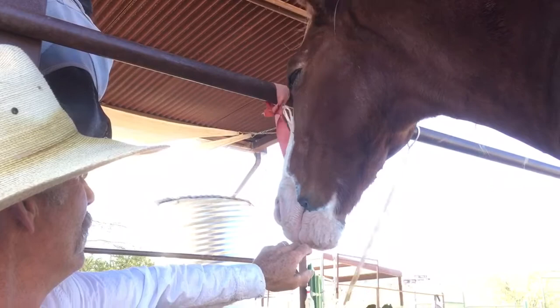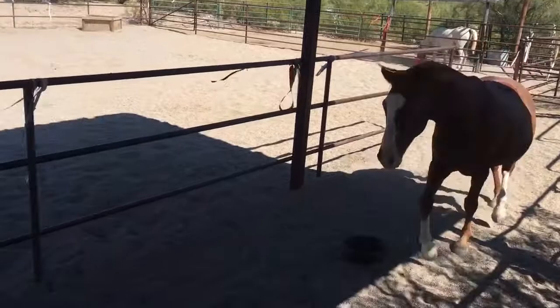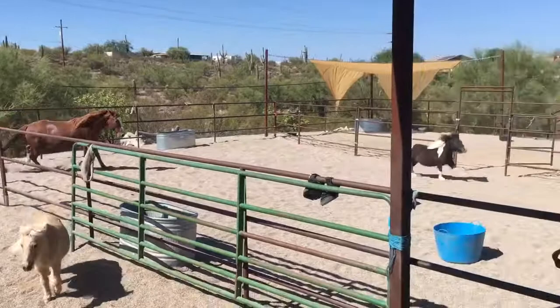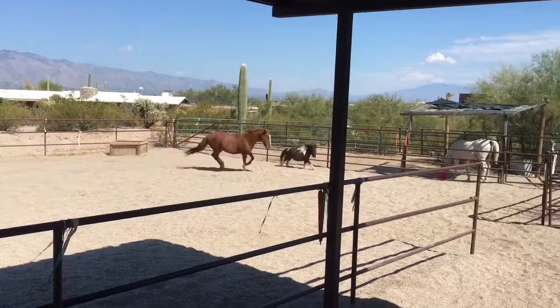He's a pretty sensitive horse. He's getting his exercise out there — that's good. He's fast.